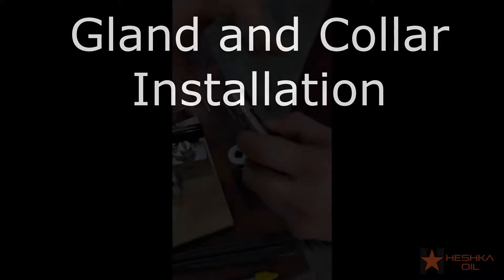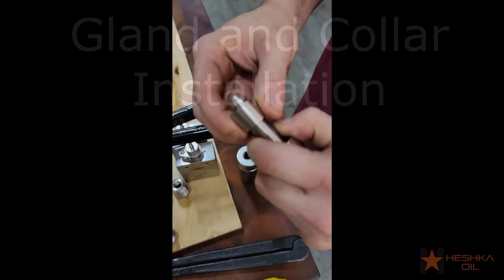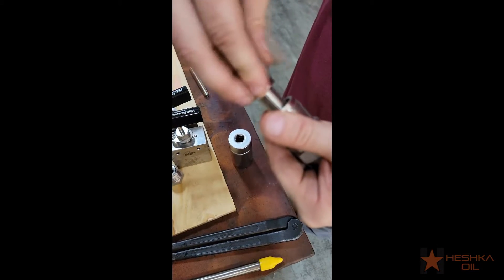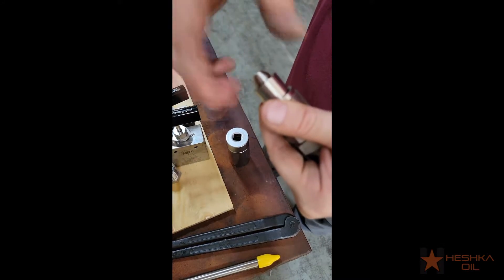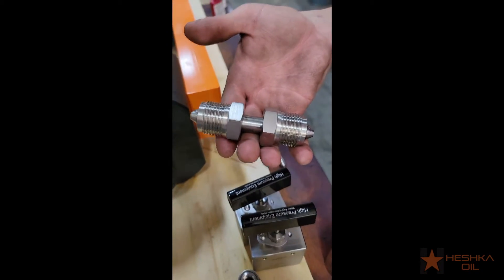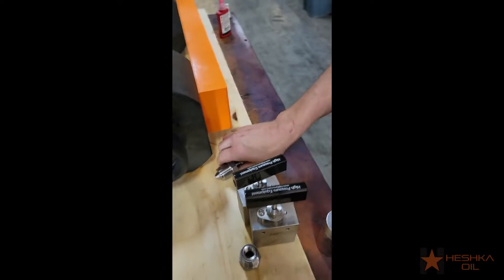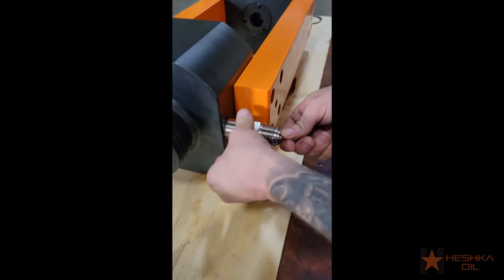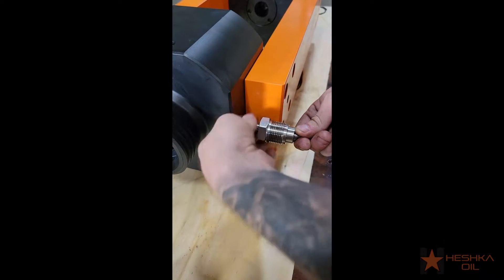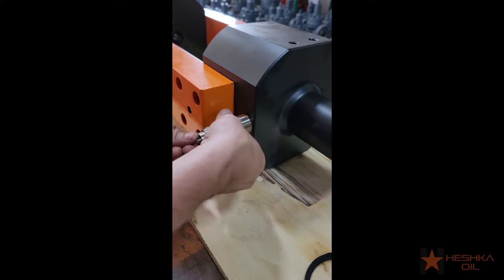The next step in the assembly is the glands and collars. Put two glands onto one of the four inch pieces of high pressure tubing with the threads of the glands facing outward. Then thread your collars onto the tubing — you will want to leave about two to three threads visible above the collar. We install the first piece into one of the ports on the upper yoke, then move down and install the second one onto the lower yoke.